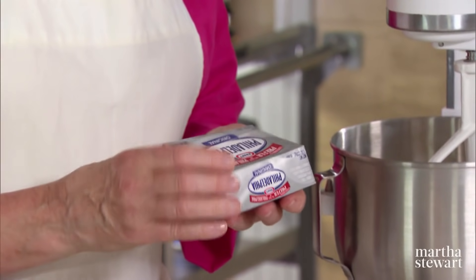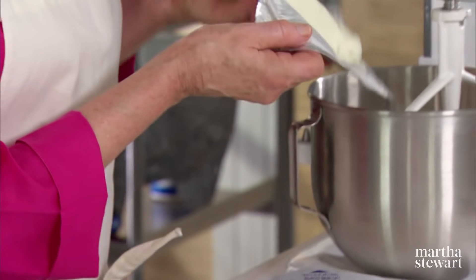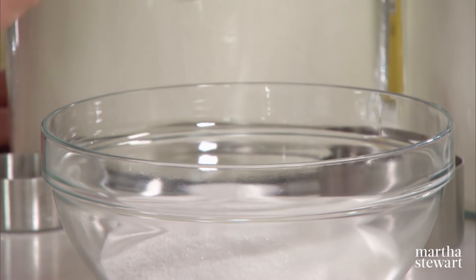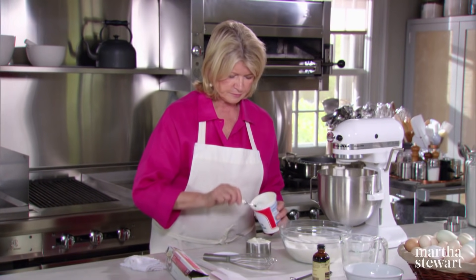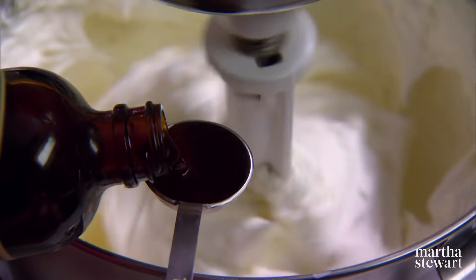Now for the cheese filling — it might scare you. You need seven packages of Philadelphia cream cheese. This 10-inch cake serves a lot of people, and the cream cheese should be at room temperature — notice it's very soft. Beat this until it is nice and soft, and in another bowl mix a half cup of all-purpose flour and two and a quarter cups of sugar. This is going to be mixed in with one cup of sour cream, also at room temperature, and one and a half teaspoons of pure vanilla extract.